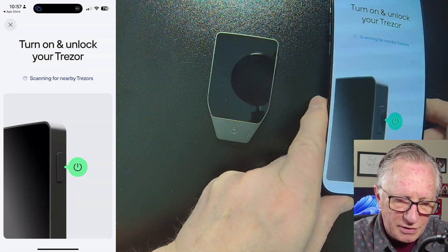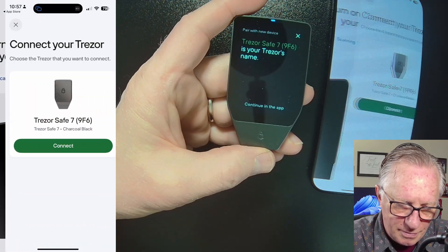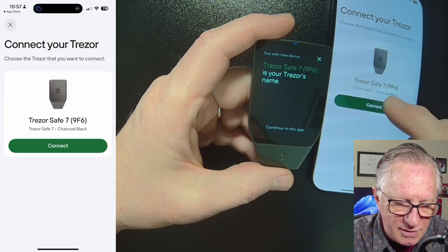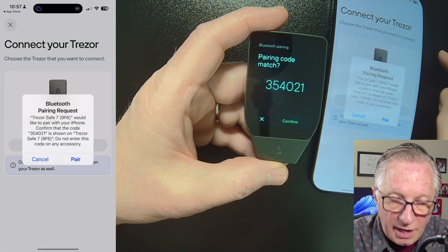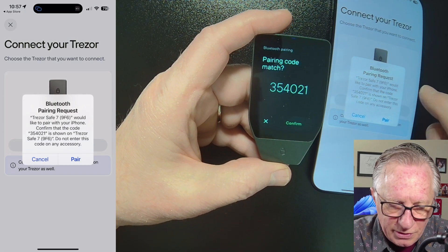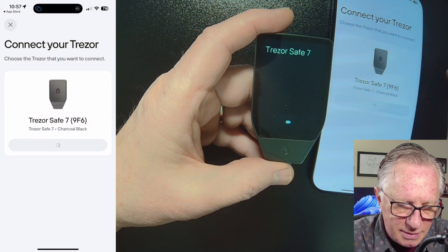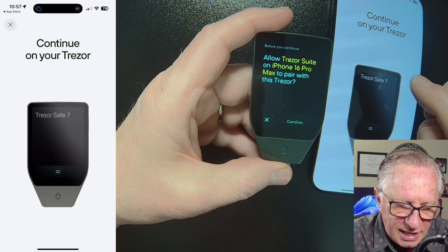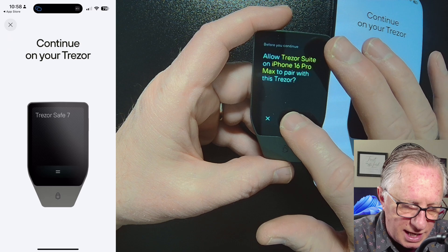It's going to look for your device — you might need to wake it up. It will show you the name of the device it's found. Confirm it's a match and hit Connect. Then it will do the Bluetooth pairing. Make sure these numbers match. Hit Pair on your phone and on your device, then confirm the connection by tapping Confirm.